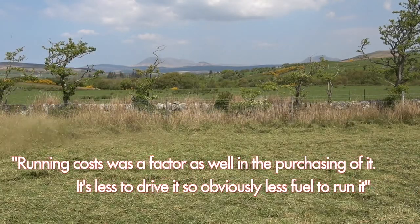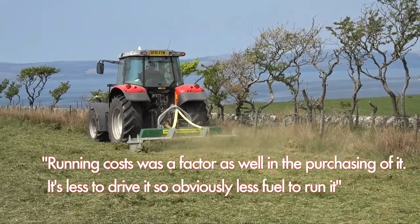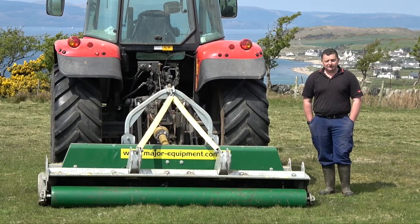Running cost was a factor in purchasing it as well. It just takes less to drive it, so obviously it's less fuel to run. That was one of the things over the flail as well.